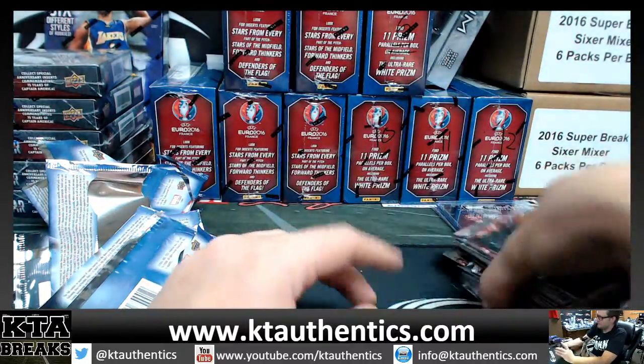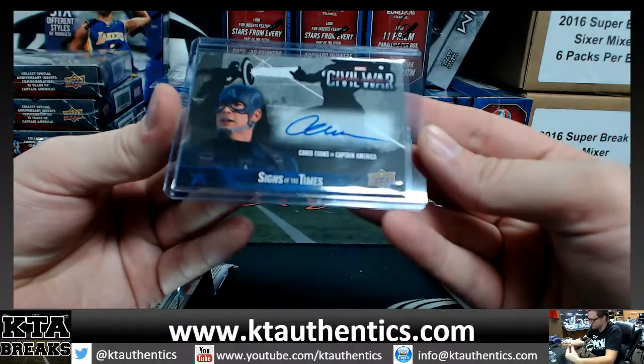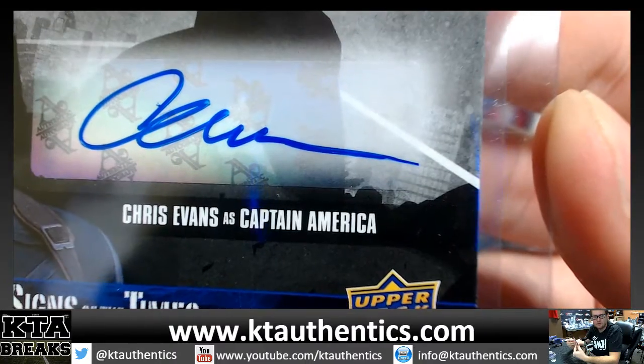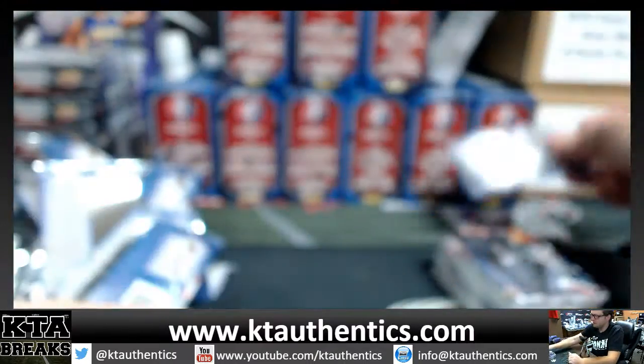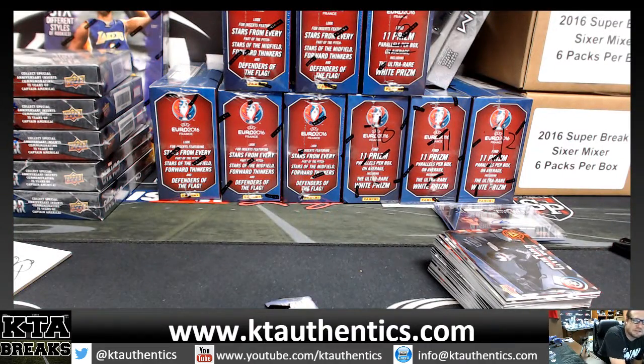Congratulations, Henry. Very, very nice autograph. All on sticker. Does it stop or go off the sticker? I don't know — it looks like it goes off the sticker. Very, very nice. Pulling heat tonight, pulling heat tonight.